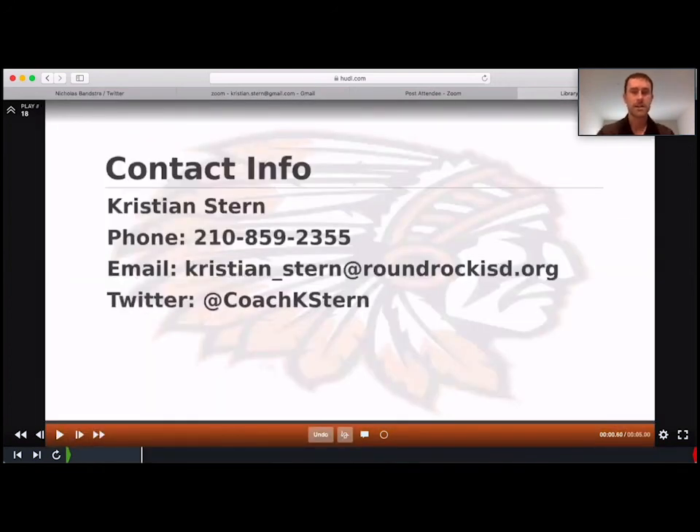Here's my contact info — that's my personal cell phone number. If you'd like to get in contact with me and talk anything about kicking, that's my school email address and my Twitter handle. If you would like any of the documents — practice plans in or out of season — or you'd just like me to watch film on your kicker and critique it, I would absolutely love to do that. I'm here to help anybody I can to make their kickers and punters better. Thank you.